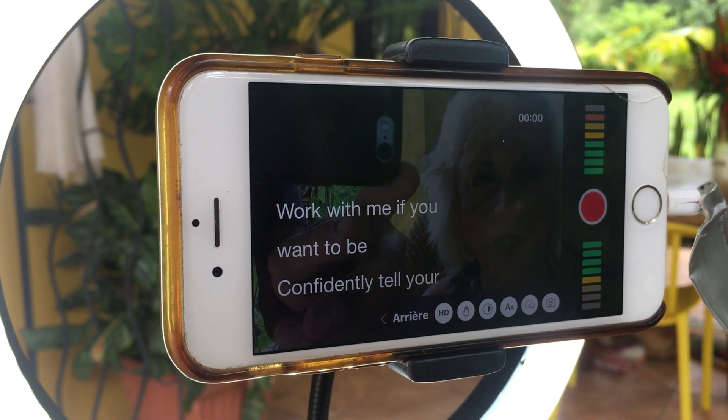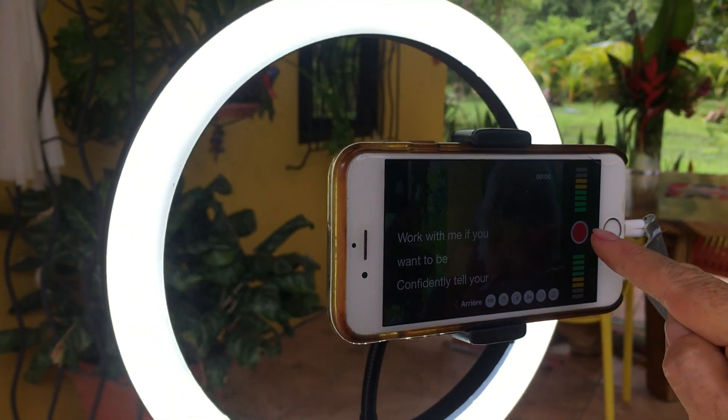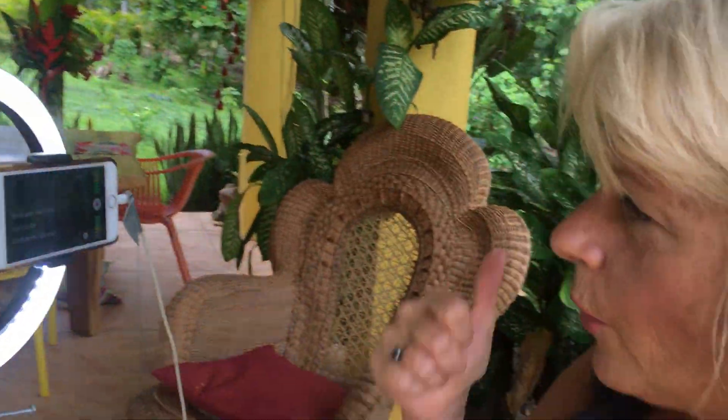You have to do that each time you do a video, so it's very important. You see the red dot — I'm ready to start filming. Five, four, three, two, one...